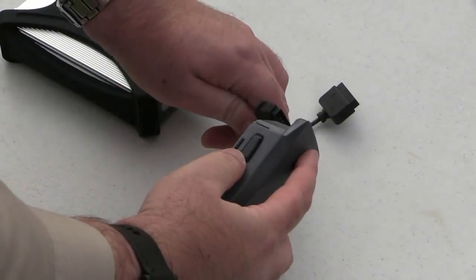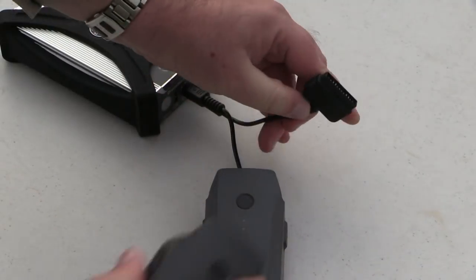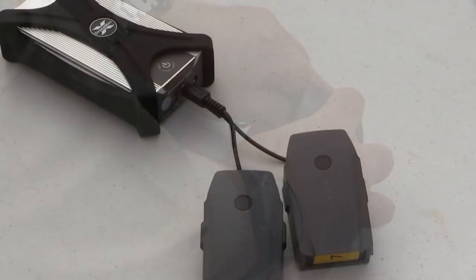Now, through the magic of time-lapse video, I'm going to show you the MX-10 recharging these two batteries while we're off teaching the students how to fly.